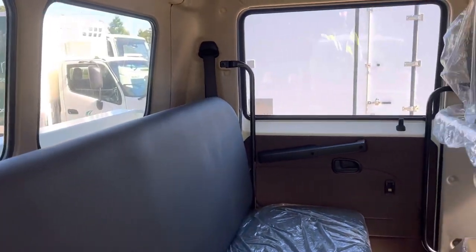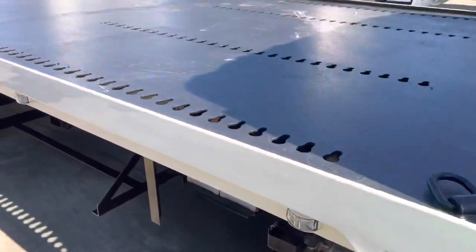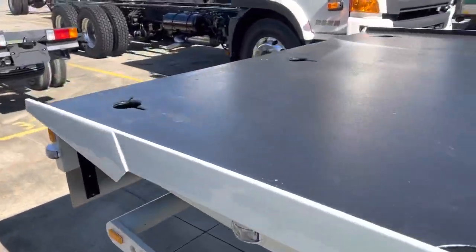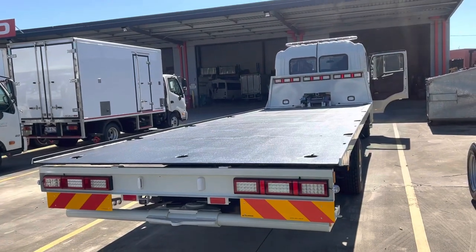Nice comfy seats, and storage space in the center. Just another quick view from the rear. That's just another quick video guys — thanks for watching.